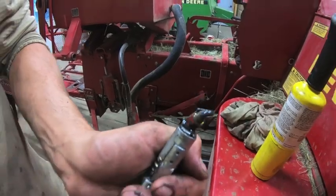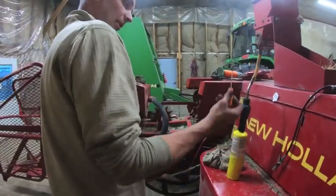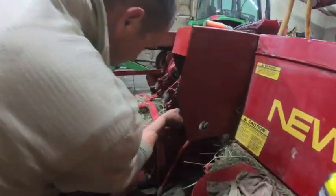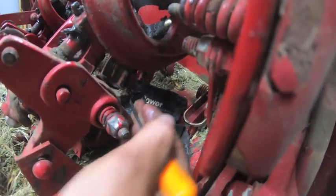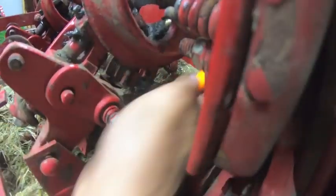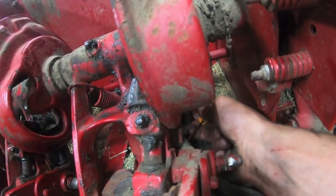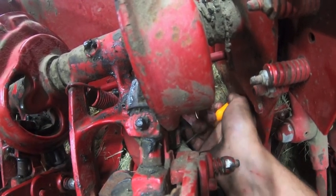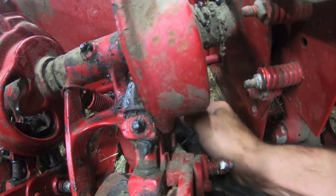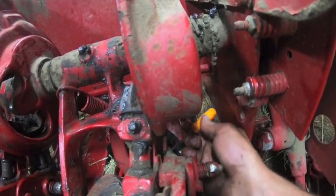I already cleaned it out, so now we'll put them back in. We'll take this little scribe and try to clean some of it out of the hole as best we can, which is not real great — just seeing if we can loosen some of it up and get it out of there. We're probably going to have to just heat it up. That's what I've done to a lot of them — basically liquefy that old grease and push it out.